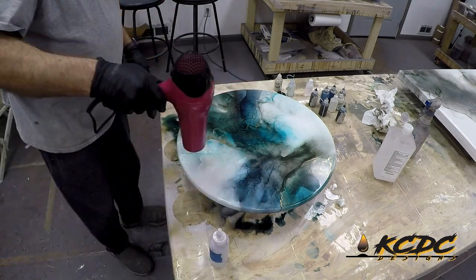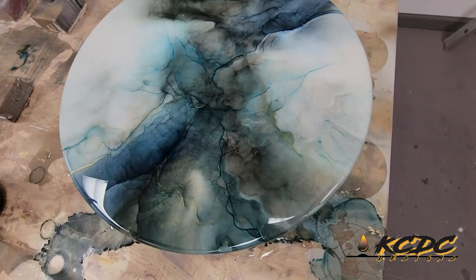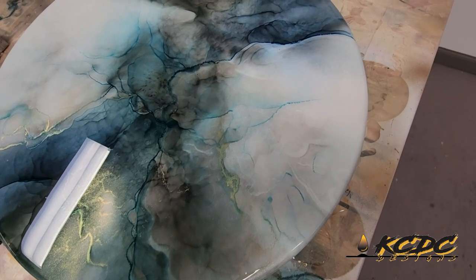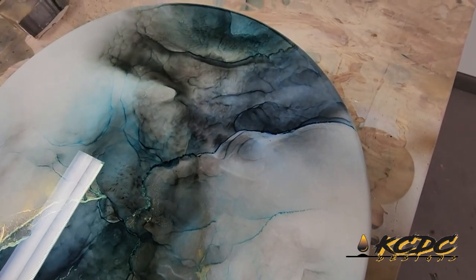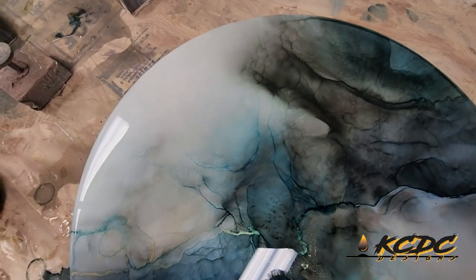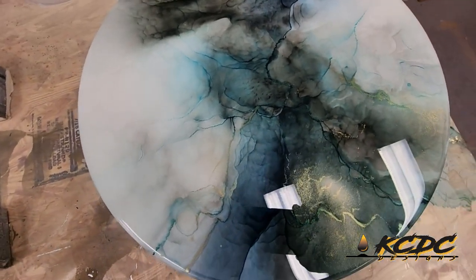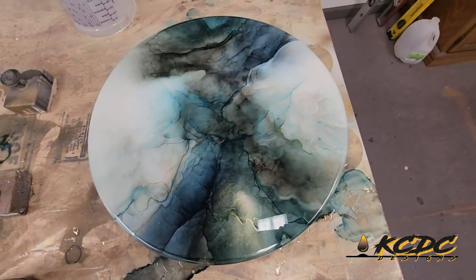That pretty much wraps up that project. So let's do an overview and a flyover. The colors in there are really pretty, but what really stands out is that gold lacing. And that's 007 Gold by Color Obsession, and that can be purchased on the RK3 Designs website. Really turned out gorgeous. I love that piece.